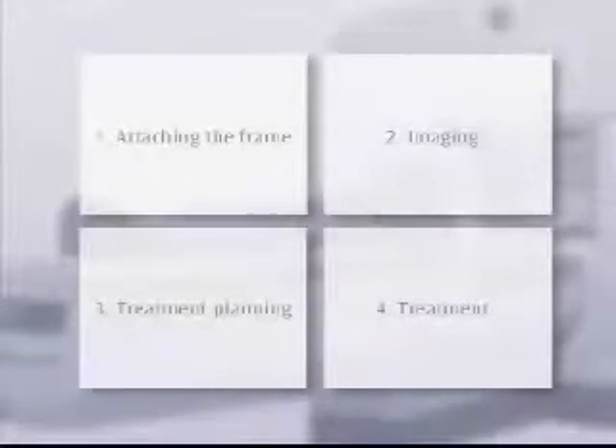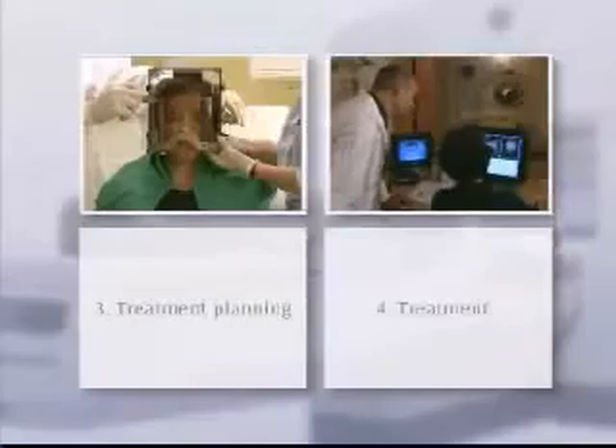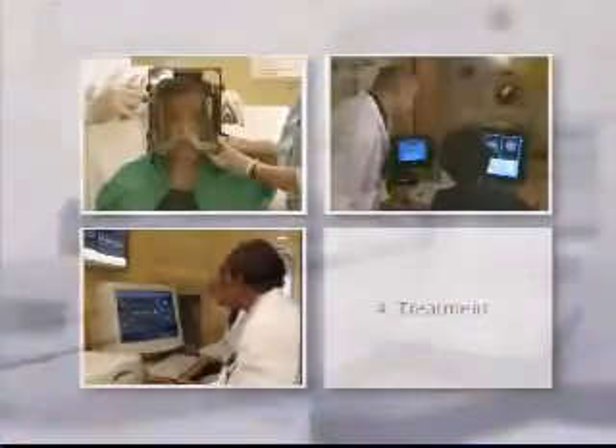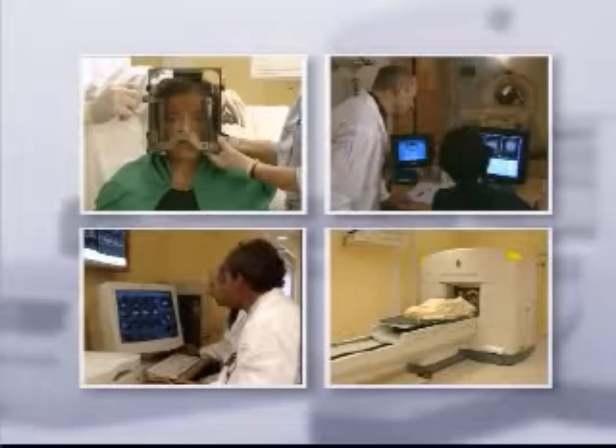In most cases, you'll be given a single treatment. This involves four main steps: attaching the frame, imaging, treatment planning, and the treatment. A specialized team will take care of you throughout the entire procedure, and usually you're awake at all times. The following describes the procedure for treatment of a benign brain tumor; however, the treatment is similar for all indications.